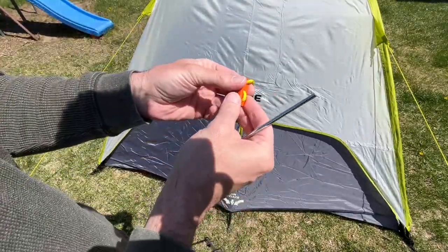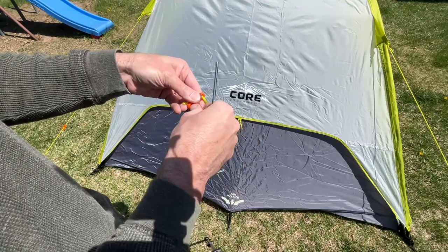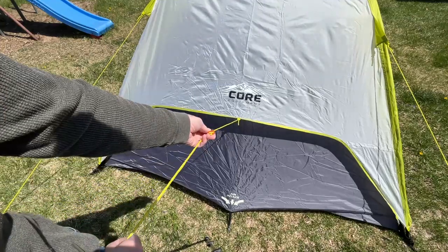When you get the guy lines they'll be bundled up like this. You'll see a knot at the bottom — you want to pull out on that bottom loop. Then put the stake in there and you can use the adjuster to tension it.